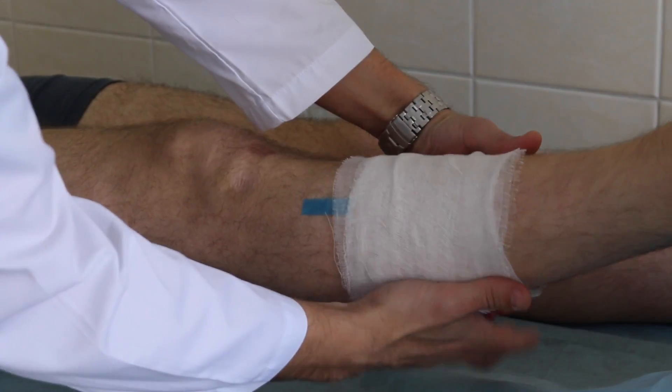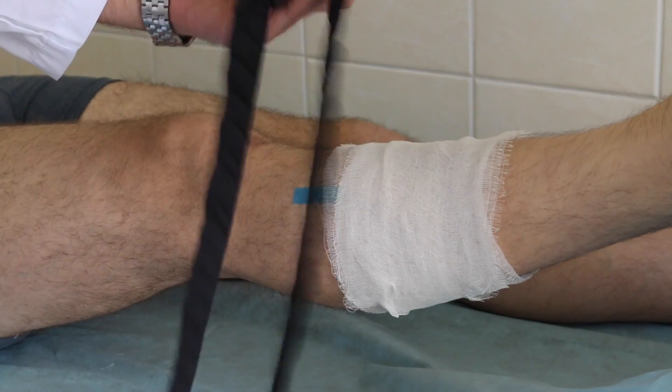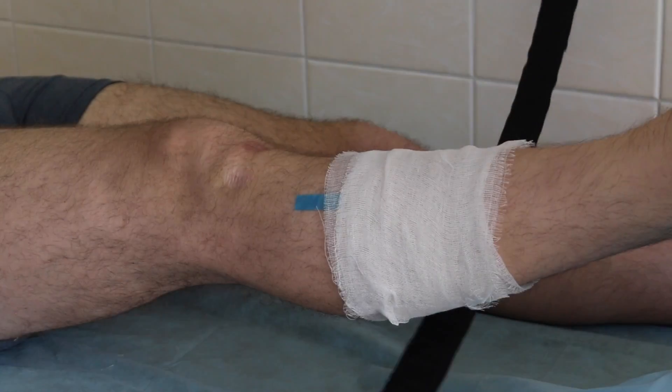Tourniquet application is temporary and short-term only. As a general guideline, 2 hours is considered the maximum length of time a tourniquet can be applied before neuromuscular injury begins.